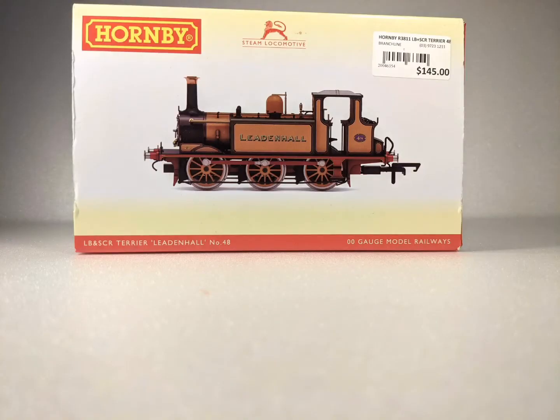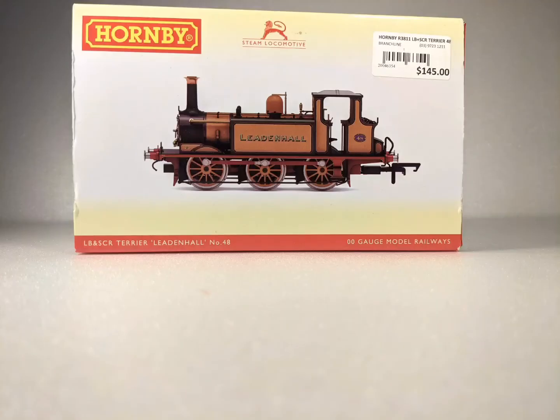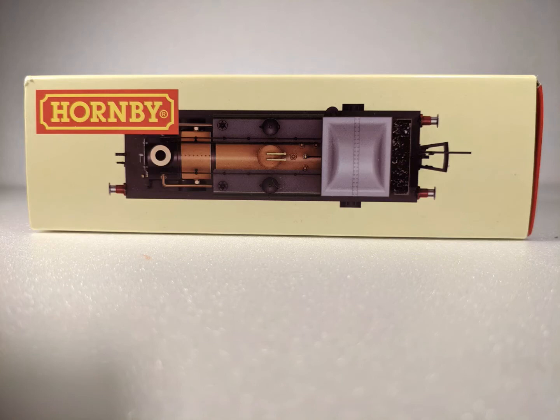Firstly, here is the box. You can see I paid $145, but luckily that is Australian. The front of the box is a large image of the engine and you can see that it is an OO model. The top of the box shows you the top of the model.